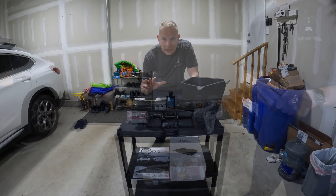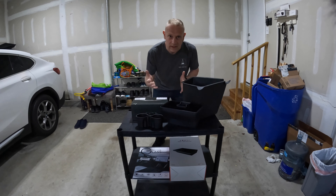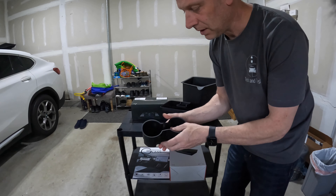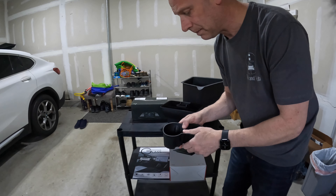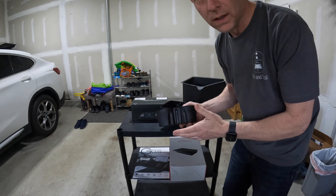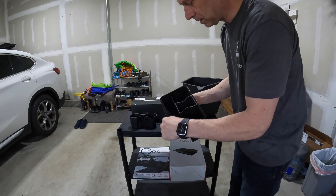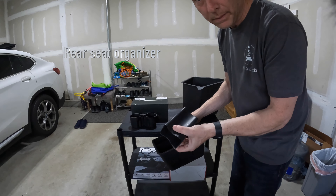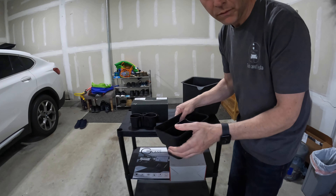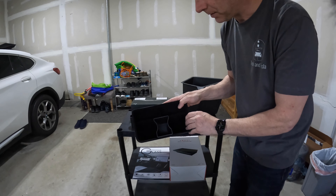Let's move on to the nice-to-have category — none of this stuff is must-have by any means, but I think some of these things are pretty cool. First is the cup holder insert, from Test Bros — they have phenomenal customer service and are making some good stuff. I really like to support them; it's a small company, and there's a discount code below. They also make this rear seat bin — if you have kids or just want somewhere to toss stuff, you can organize things in here and take it with you to empty it out.